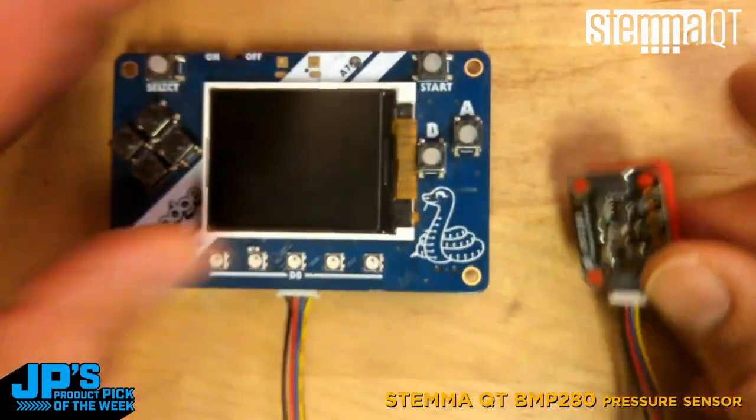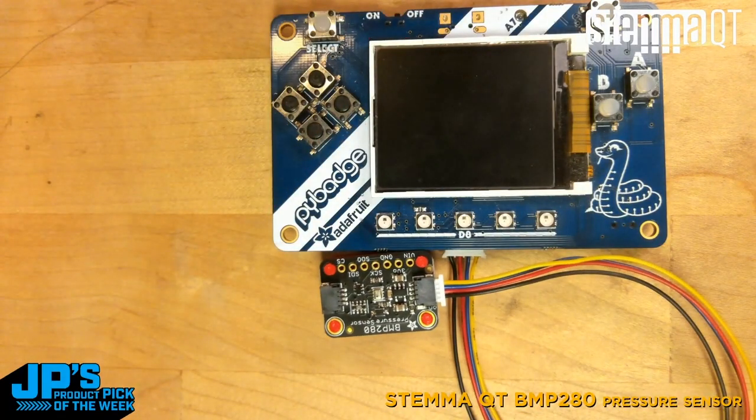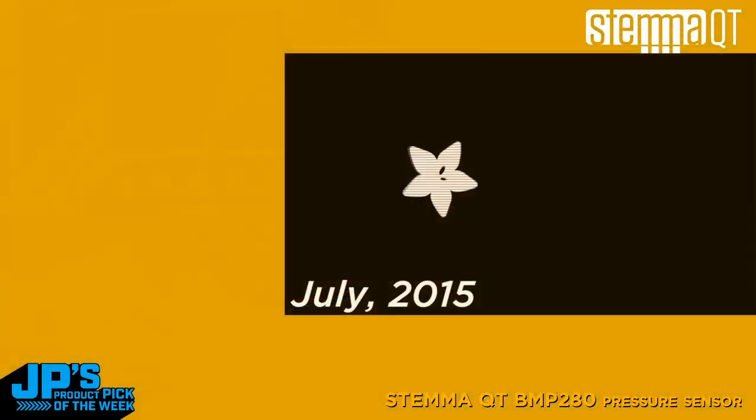Before I jump into a demo of that, I thought it would be nice to hear a little bit about this particular sensor from Lady Ada herself.